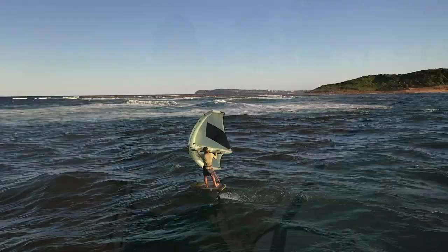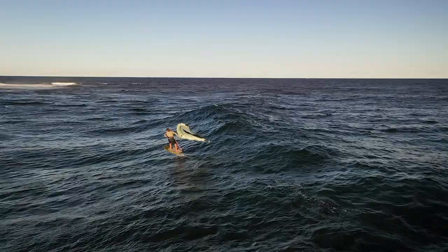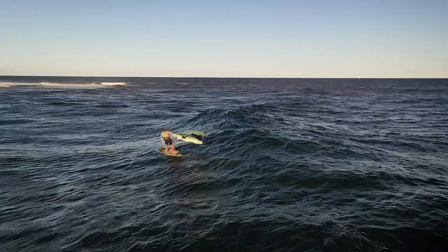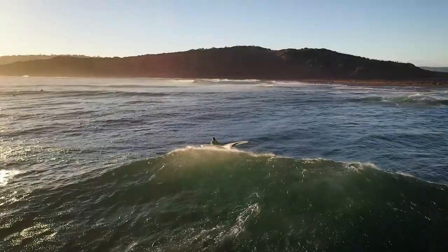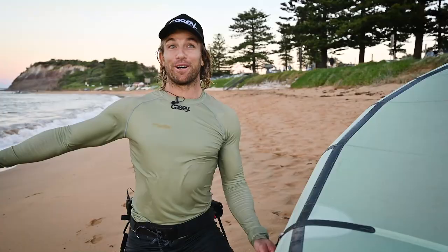Hey guys, I've just been out there pretty much all afternoon. Sun's just gone down so I had to come in. The new Value Aura was epic - epic little downwinding stuff out the front, and around the corner, epic clean offshore waves. Just enough power to get going on my little foil so I could ride the biggest waves I could. The new Aura is epic.